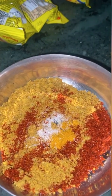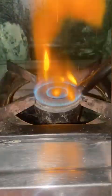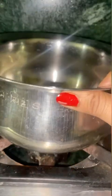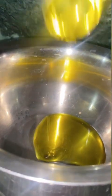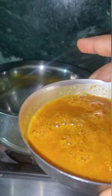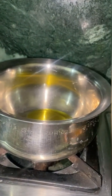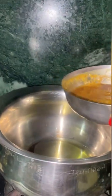Now I will add water. I will also add oil. I will add more oil, then I will add 2 of that Maggi, then add more oil.